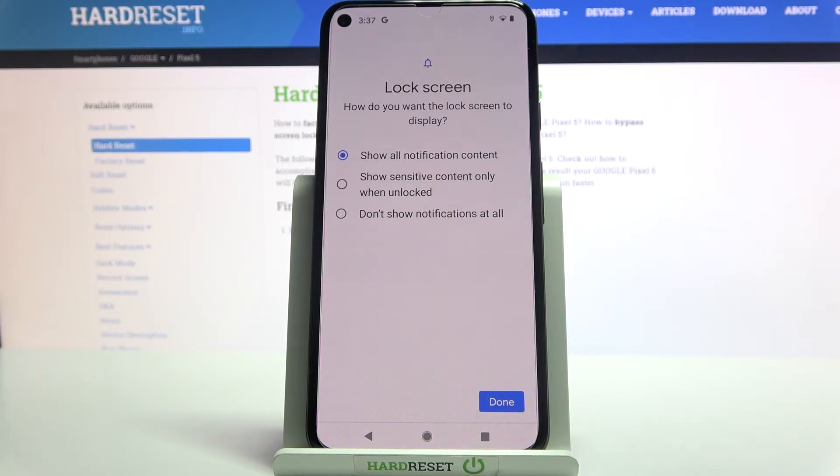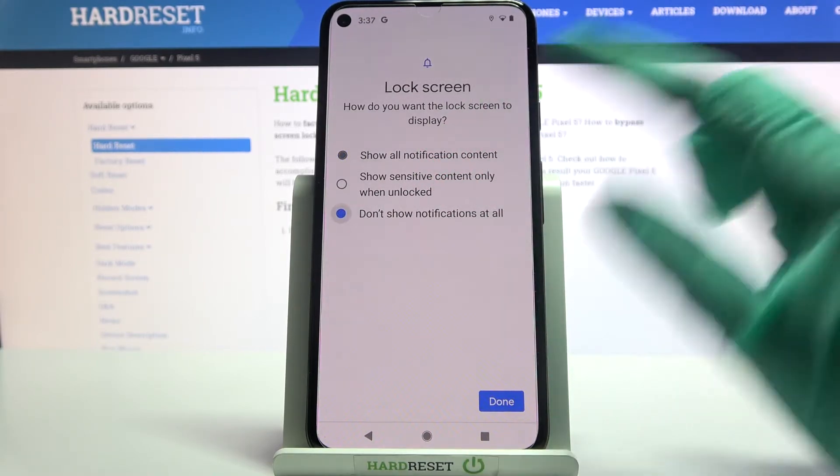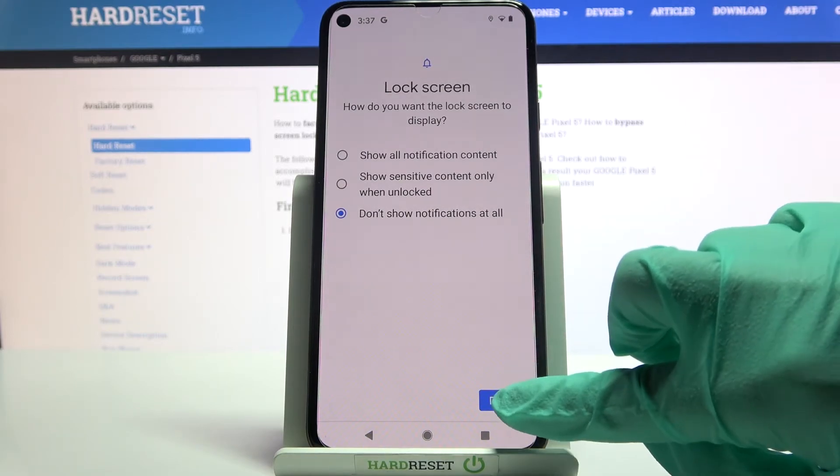Over here you need to choose how you want the lock screen to display your notifications. I will go with don't show notifications at all, so I have to click on this option and save my choice by tapping Done at the bottom right corner.